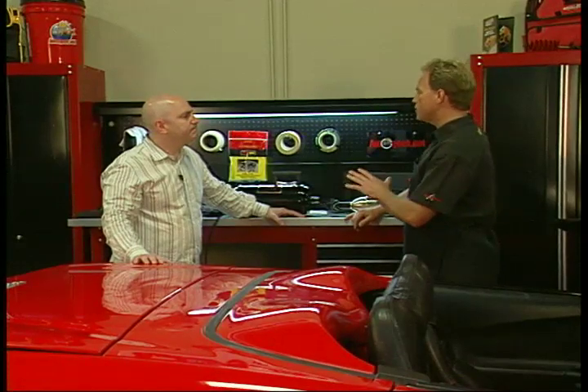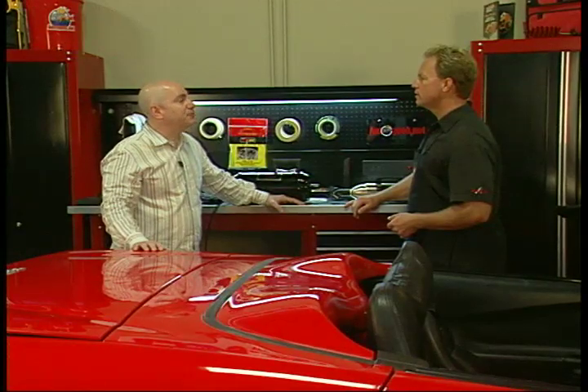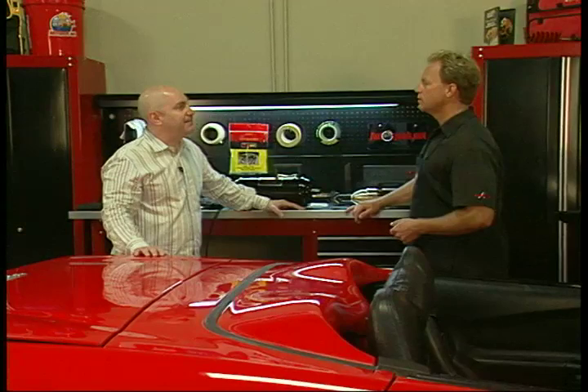I see you've got two different models here. How many models do you make altogether? For the automotive industry, probably about a dozen different models. Incredible. Good warranty? We have a one year warranty — anything that goes wrong within that one year will be replaced or repaired free of charge. But it is really not uncommon to have these vacs out in the field for 10, 20, 30 years. Wow, that says a lot about the quality of the tool.